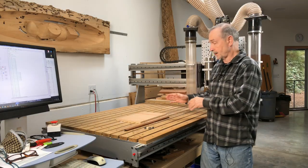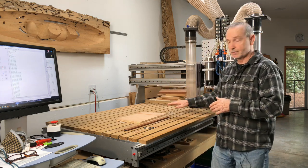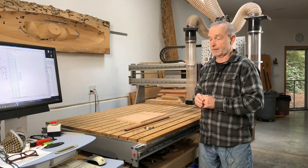This machine is six feet long — the x-axis runs this way — three feet wide, and its cutting depth is around 10 inches. That's extra deep, and the extra depth allows me to do some 3D carving things that I'm very interested in.